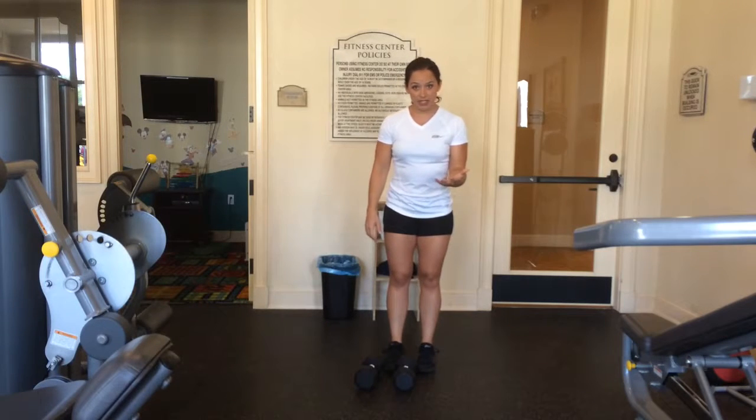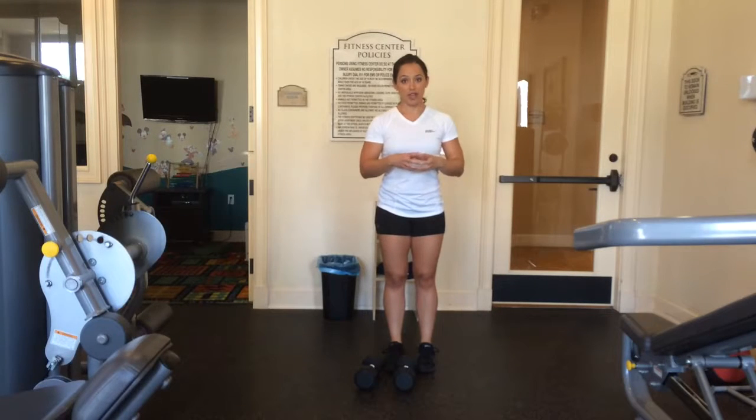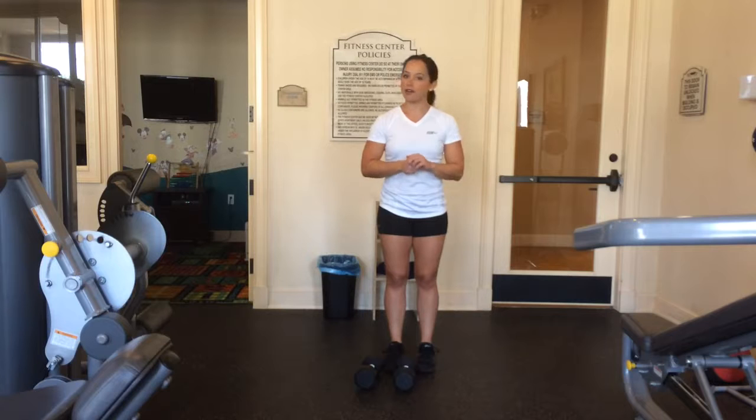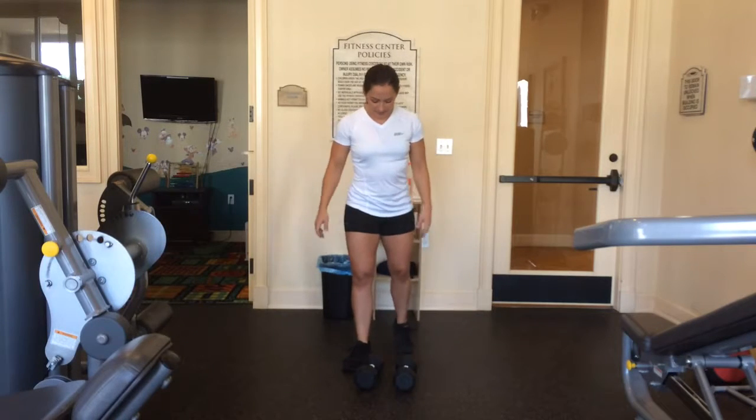I'll show you bodyweight first and then I'll show you how to do it with weights. It's part of your leg day in the transformation program, so I want to make sure you get this right with proper form. You can do this with a barbell or dumbbells. If you are at home, I would suggest dumbbells. At the gym, use the barbell. I'll show you the front knee view and the side view.